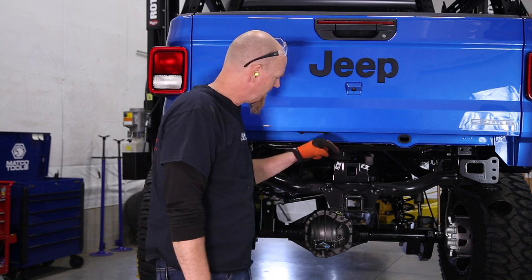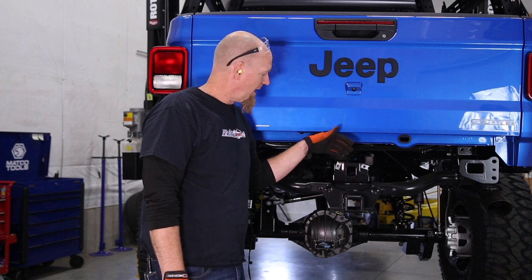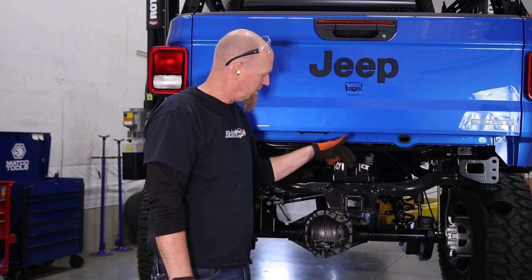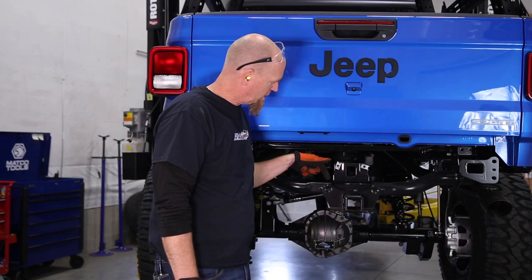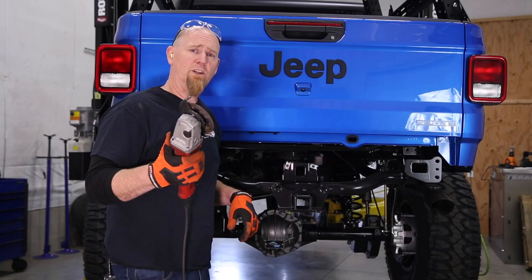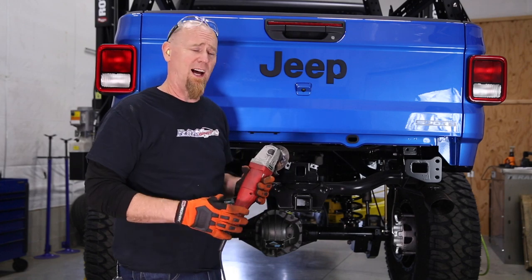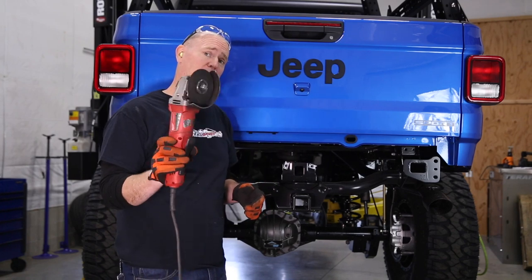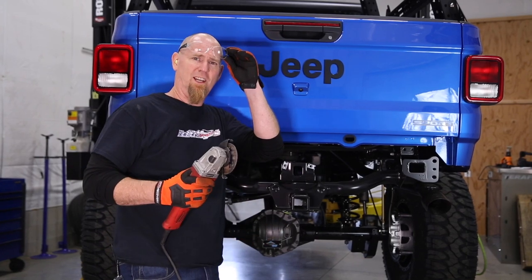Now, I did say it's a bolt-on but we do have to do a little trimming. There's a bracket right above the receiver hitch that we need to trim off. There's a little bend right there and we want to trim right at that bend or just past it. You could use a sawzall with a metal cutting blade or a hacksaw — we're going to use a cutoff wheel on a four-inch grinder. Make sure you have your safety gear.